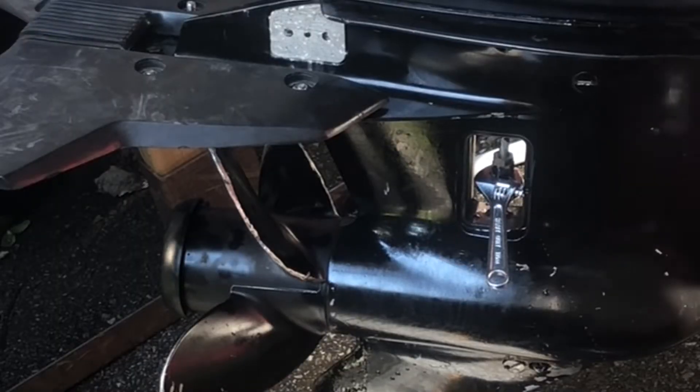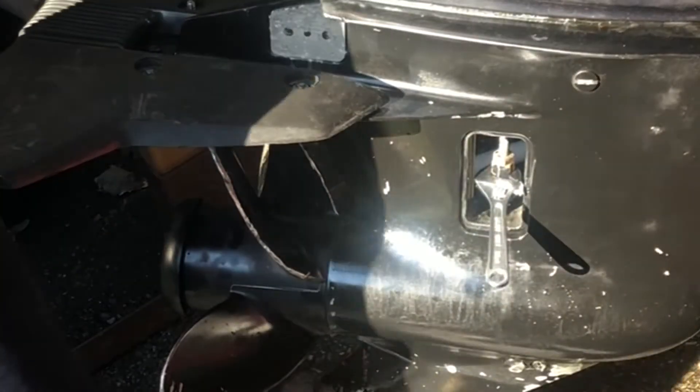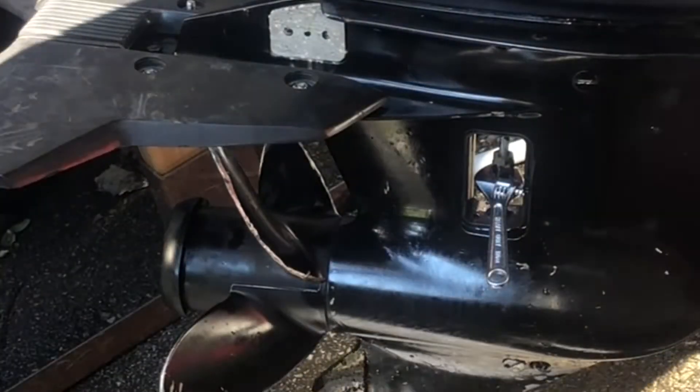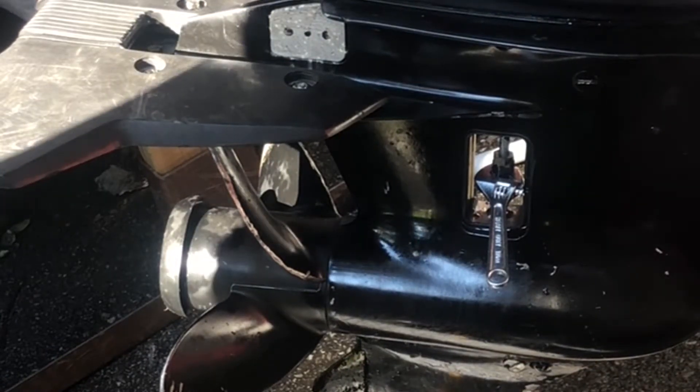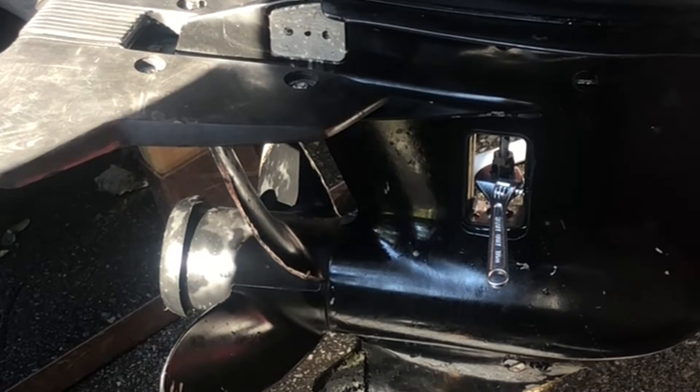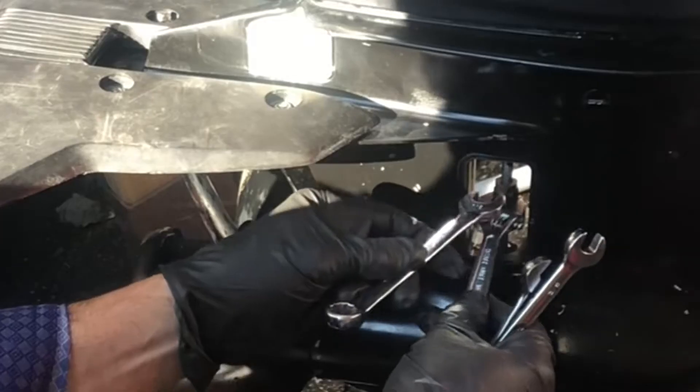The full impeller kit was a hundred Canadian dollars, which is ridiculous. I had the guy Paul at CLAWS Marine sell me just the impeller instead, which was 33 Canadian dollars.